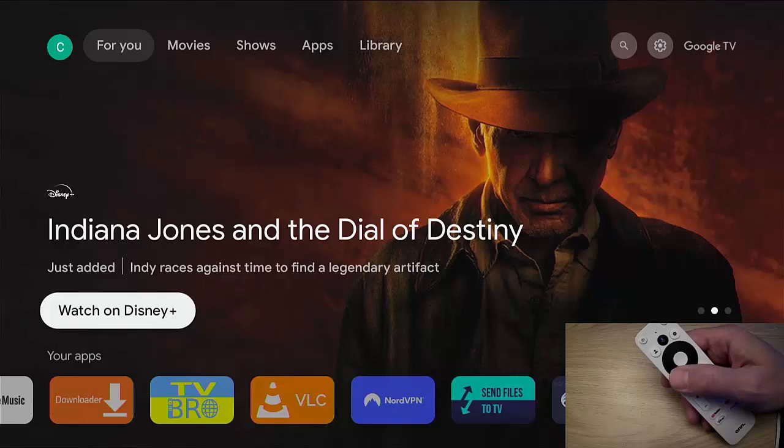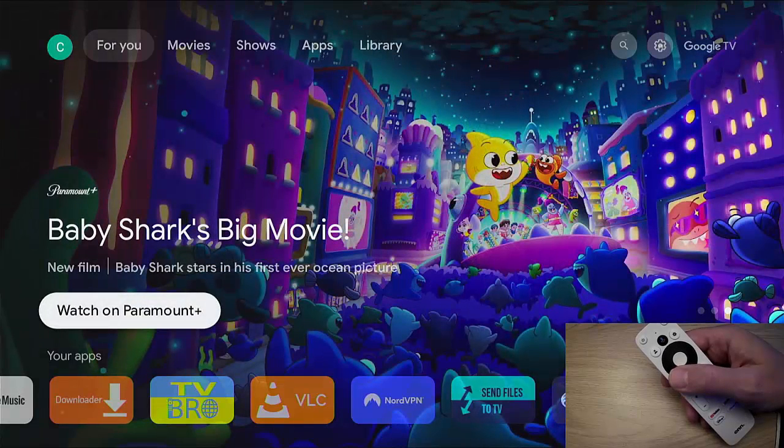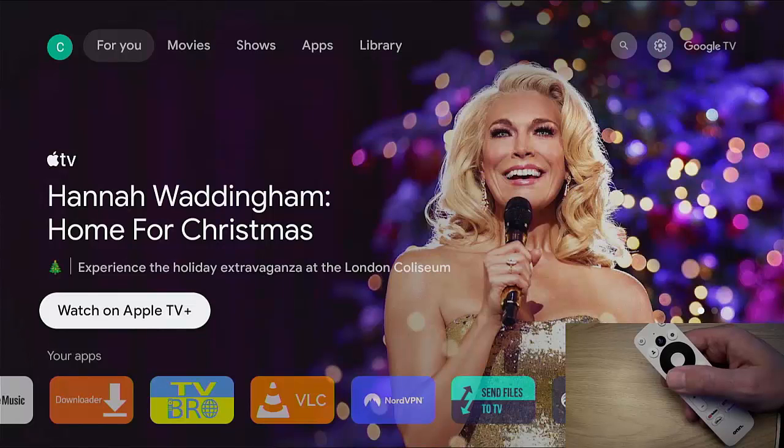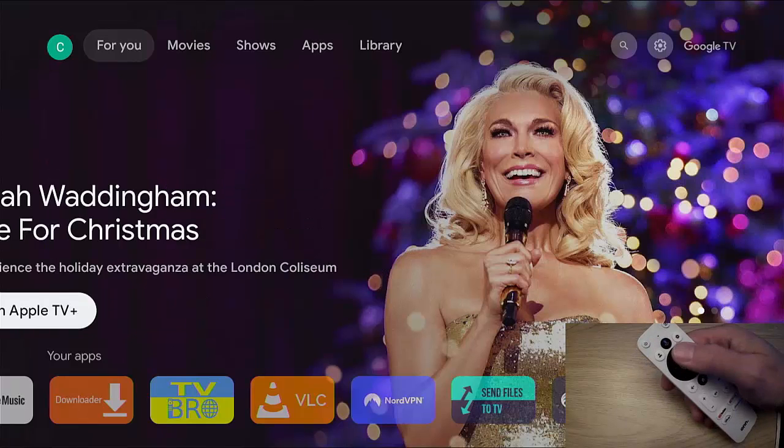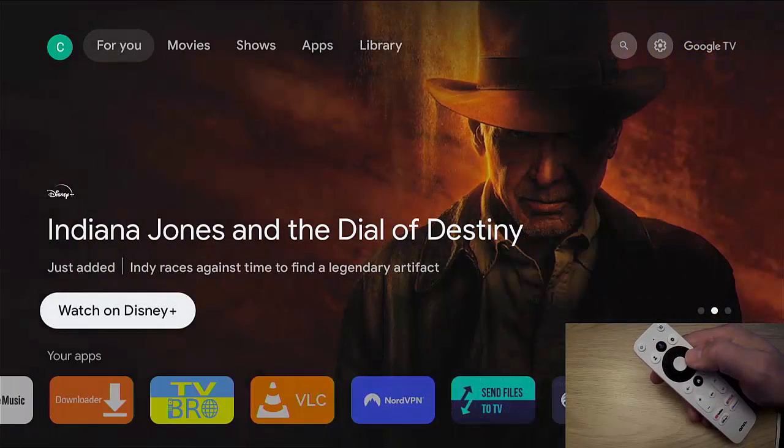Why would you want an on-screen mouse? Well, there are some apps that are perhaps not really designed for Android TVs or TVs in general — they're more designed for smartphones and touch screens. In these cases you might not be able to get to certain menus, open certain things up, or use the app at all because you don't have a touch screen. So it would be handy to have a virtual mouse on the screen.